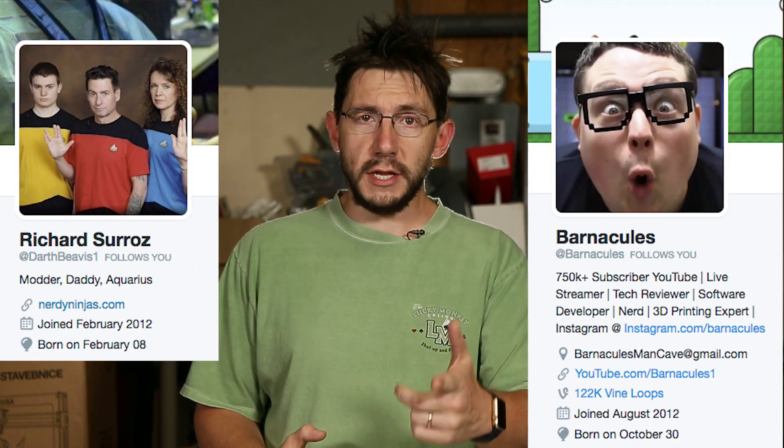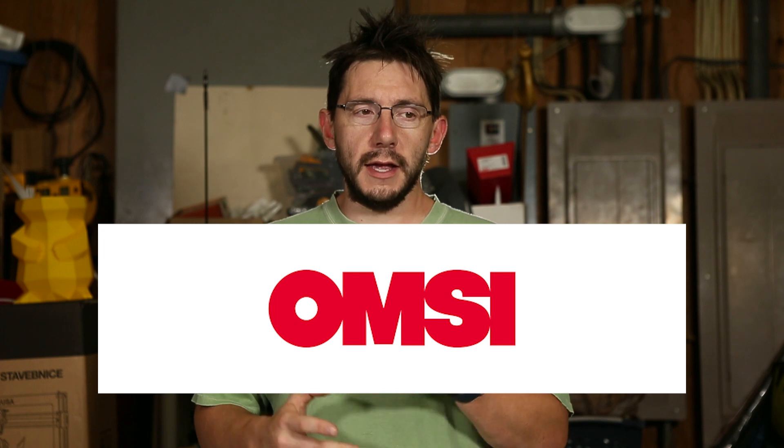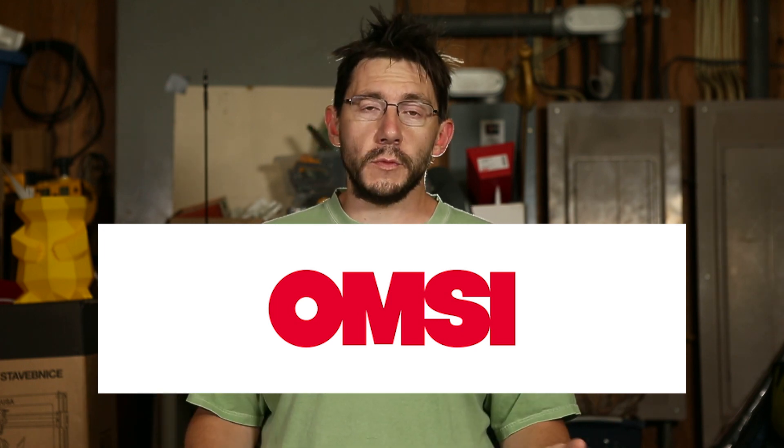Welcome back. So like I said, this weekend September 10th and 11th I'm gonna be in Portland, Oregon with Barnacles, Nerdgasm, and Darth Beavis from the Nerdy Ninjas. We're gonna be at the Portland Mini Maker Fair — it's gonna be at the Oregon Museum of Science and Industry. We're gonna be there both days, at a booth talking about cool technology like 3D printing and virtual reality.